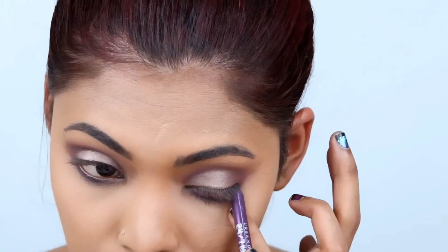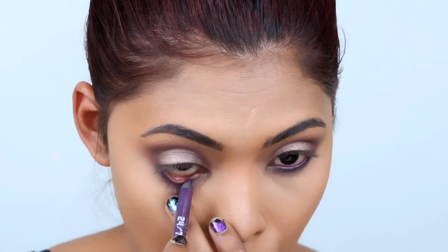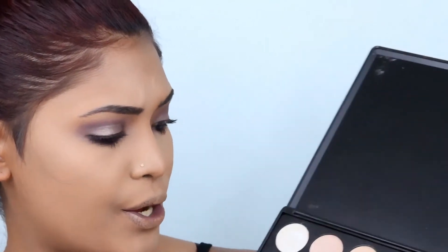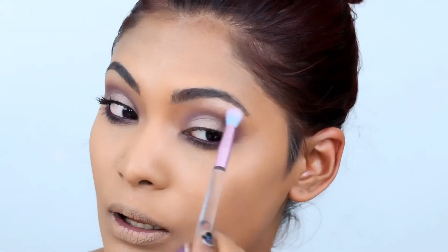For the lower lash line liner I'll be going in with the Urban Decay 24/7 Glide-On Eye Pencil — this is my favorite purple eyeliner. We also need to highlight the brow bone and inner corner of the eyes, so for the brow bone highlight I'll be going in with a white shade, and for the inner corner I'm using a small Morphe brush.